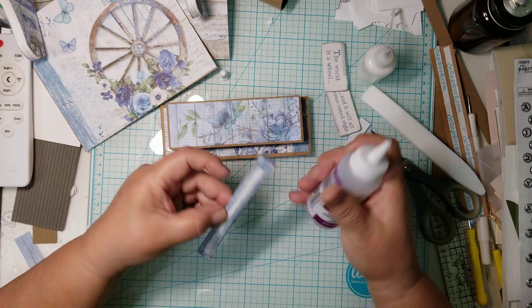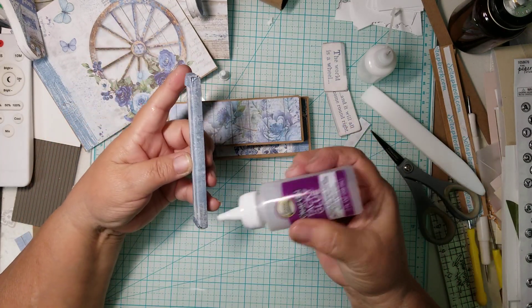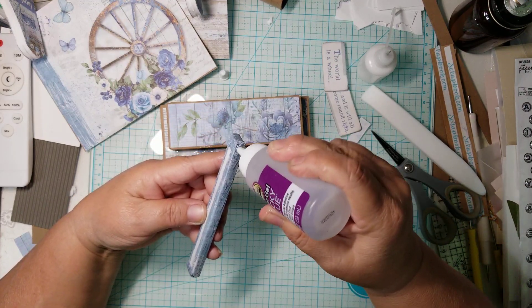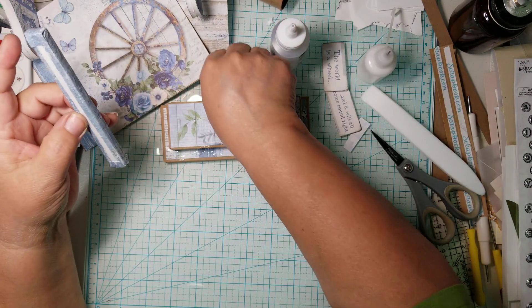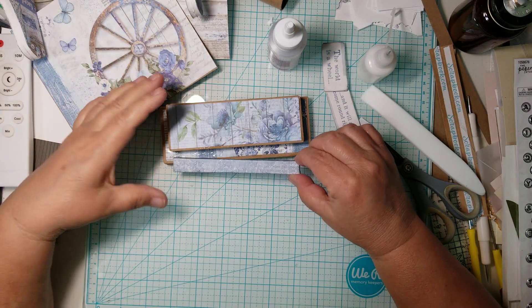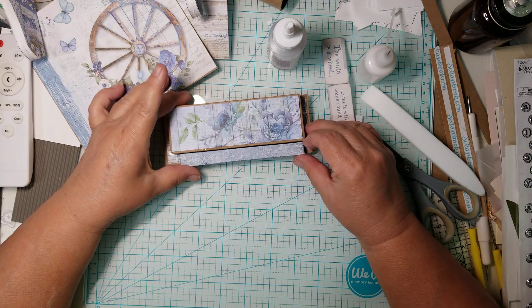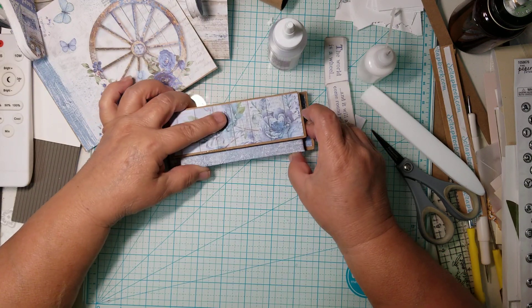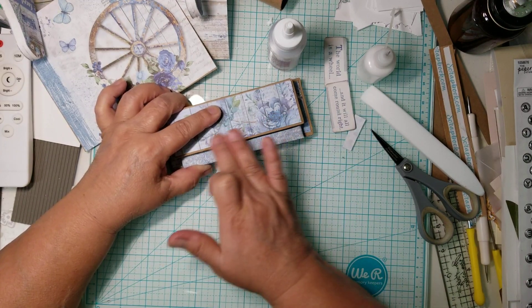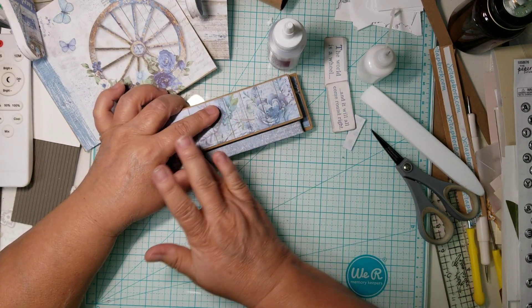You want to add glue to the back of one of the sides of your space bar — the one that's going to be adhered to the base — so that they connect. We're going to center it, and there it is. I got glue all over there.